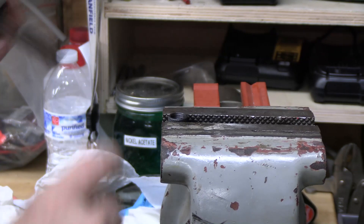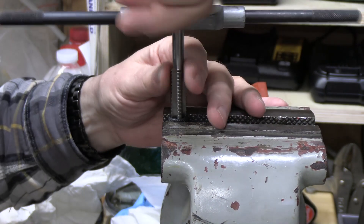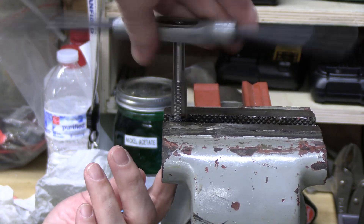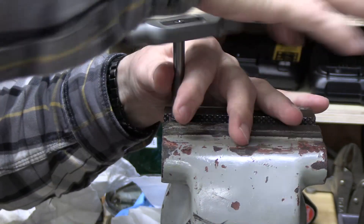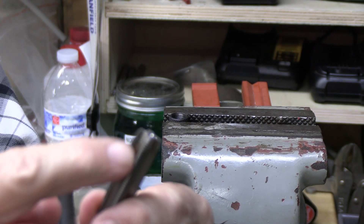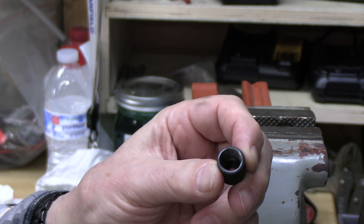I've got the nose cone here and we're going to run this half-by-24 tap all the way through — it'll do a little bit of cutting, not too much, but it's going to really clean up those threads. I'll feel it as it gets closer because it'll bottom out — there we go, that's probably it right there. I didn't use any tapping fluid since the amount of metal we're taking out is pretty minimal. You can see the metal shavings that have come off the tap.